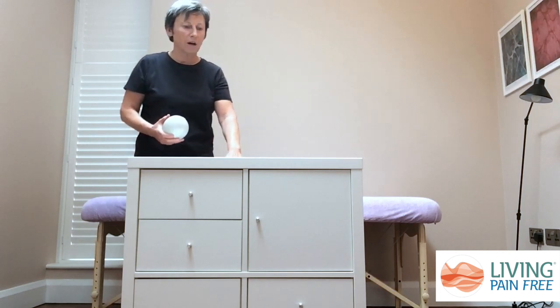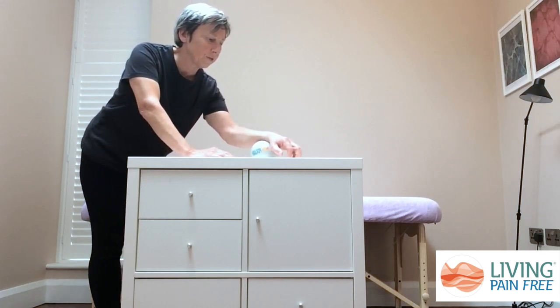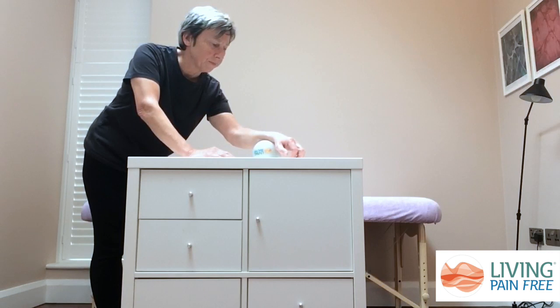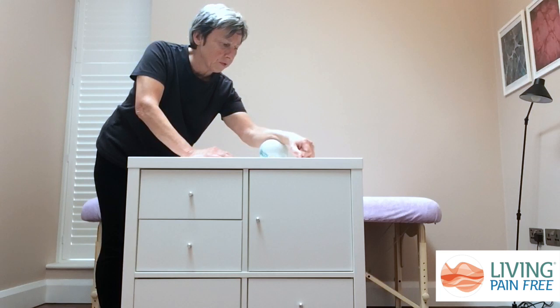To do this, find a hard surface such as a worktop, desk, or table. Place the ball on the surface and then rest your forearm on the ball. Make sure that you keep your wrist and your hand nice and relaxed so that the tissues can release, and very slowly roll your forearm over the ball, working anywhere between your wrist and your elbow. Whenever you find a bit that feels tight or sore, just wait there for 90 seconds to two minutes to allow that to release, then continue working up your forearm right up to just below your elbow.